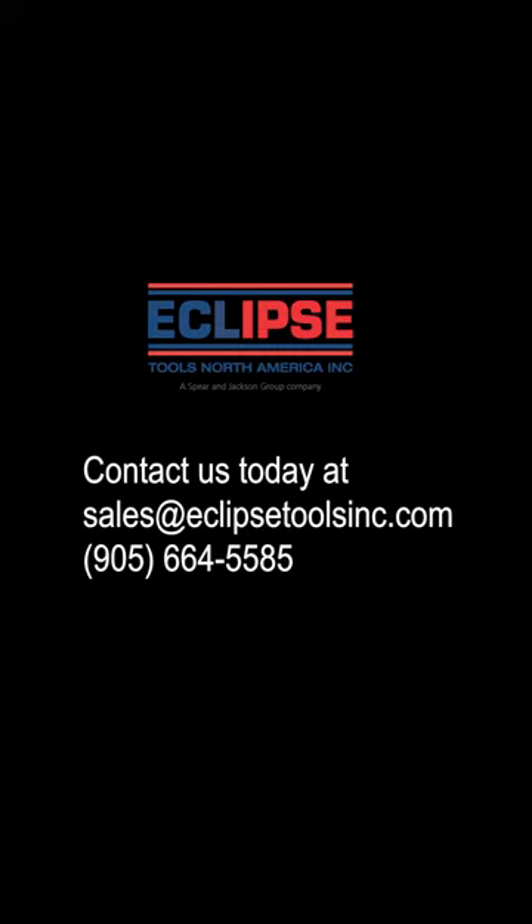We can't possibly show you everything that the Beatty system can do in a one minute video. Please give us a call and we'll show you everything that it can do.